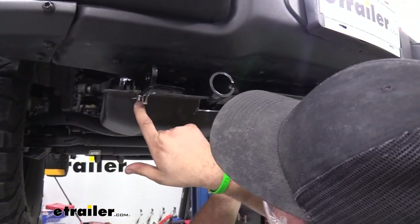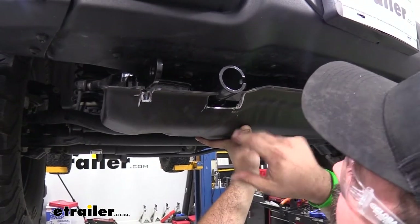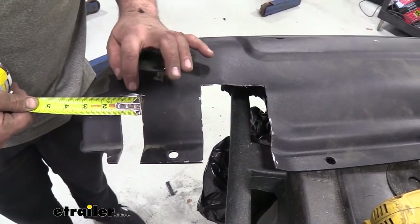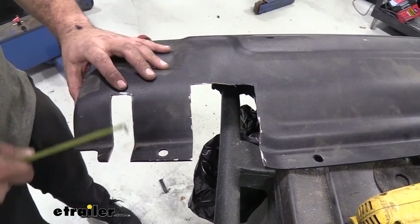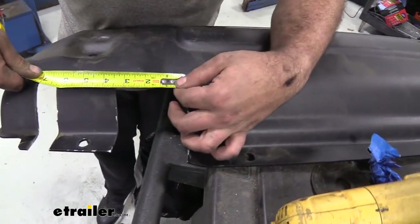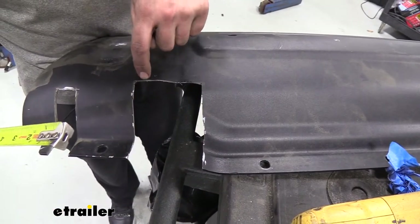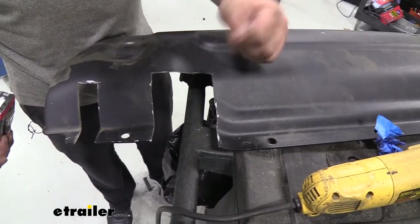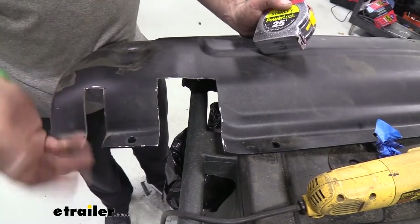I've made a few extra cuts and I'm still going to have to keep going, but we'll just keep at it until it's a nice clean fit. After mocking it up and doing a few trimmings, here are the rough measurements: about one inch wide for the safety chain loop opening and about four inches of total length — it does curve up so cut to about that curve. The receiver opening is about three and a half inches wide and also about four inches back. Then go back with a file to clean up the edges, and apply spray paint to coat the raw metal.